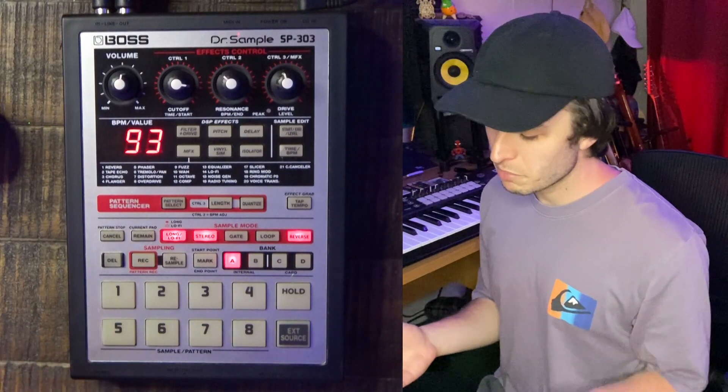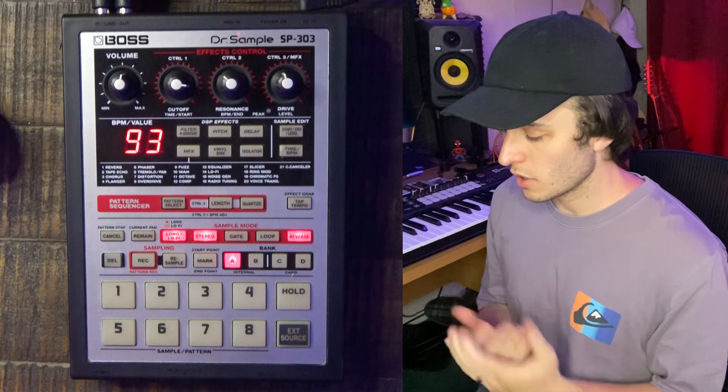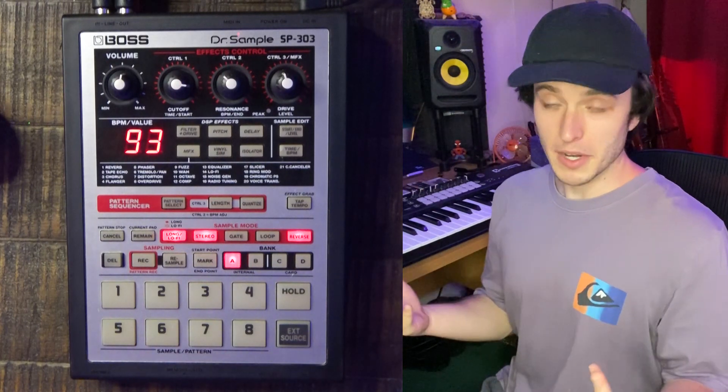The first way in which you can make beats with this thing — the most classic way — is by sampling a record. So let's go ahead and do that really quick. Hopefully I don't get a copyright strike on this video.